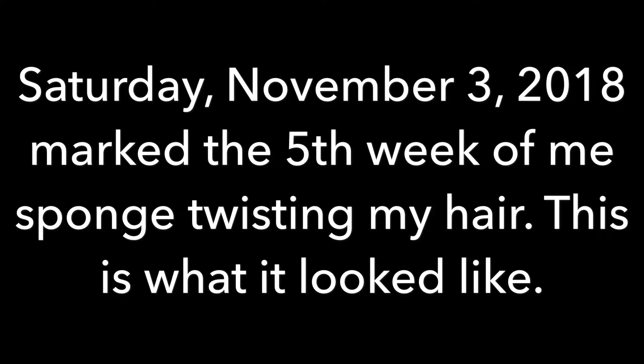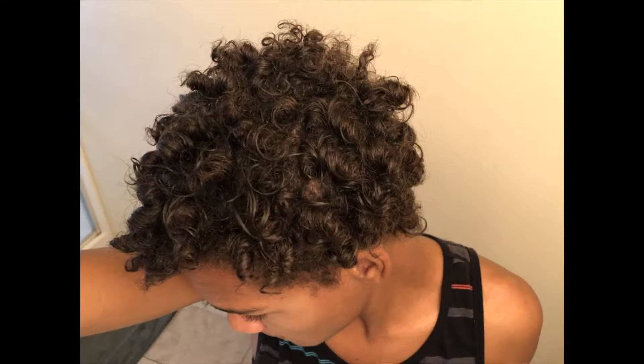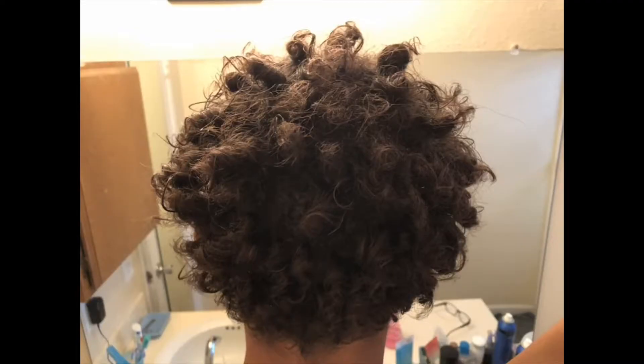This is actually the day after today as of recording this, and it should be up tonight. But this is what it looked like this morning, because I forgot to take the picture on the actual Saturday mark. So that was what it looked like this morning, and I went to go get it twisted.